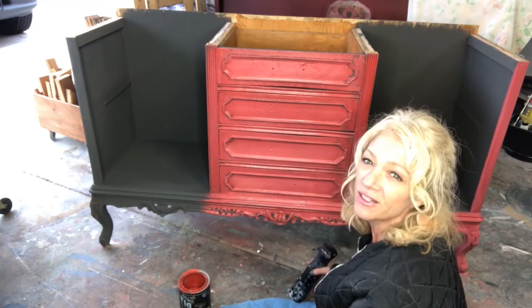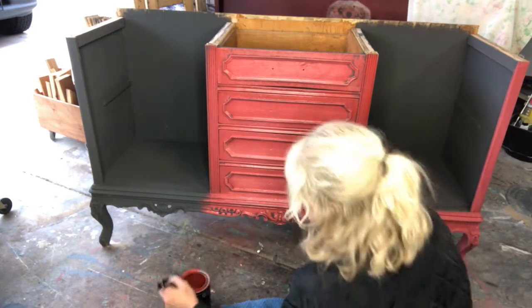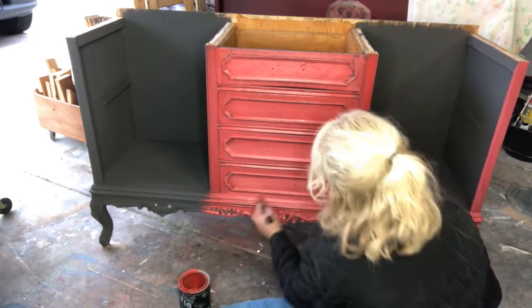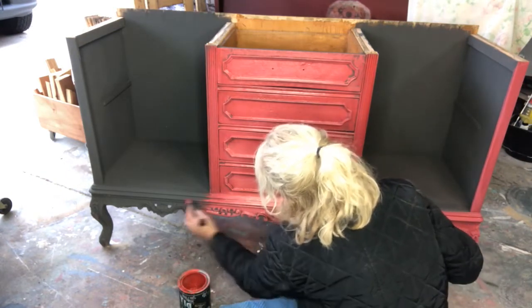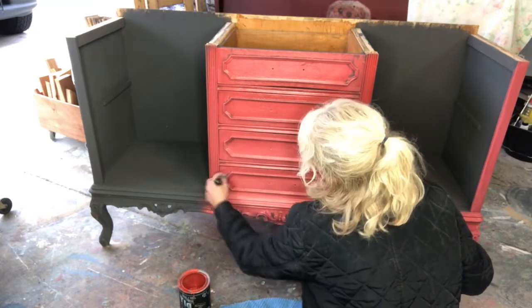Kind of fun colors, right? I think I'm going to go a little lighter here at the bottom, just highlight this a little bit more — right now up a little bit.